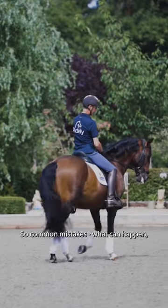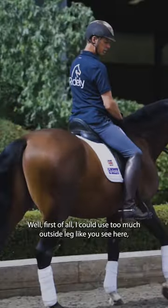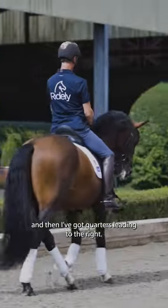So, common mistakes — what can go wrong when you do a pirouette? Well, first of all, I could use too much outside leg, like you see here, and then I've got quarters leading to the right.